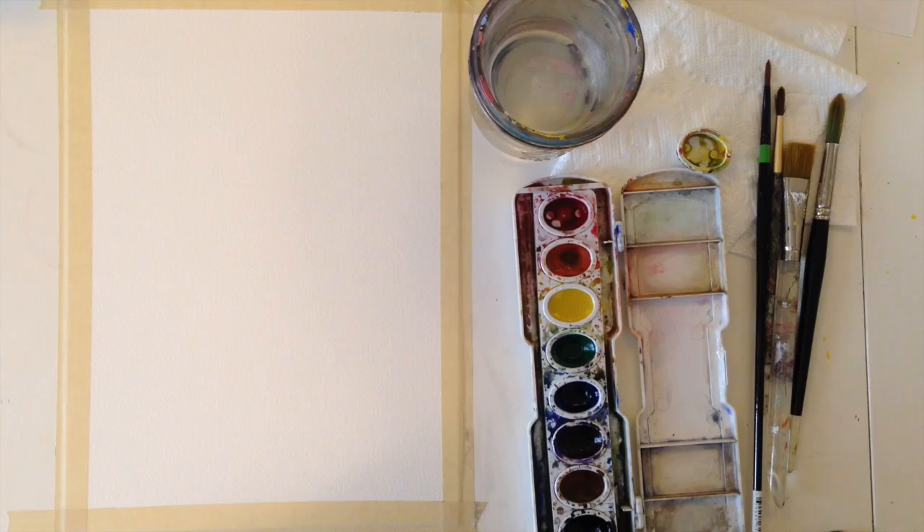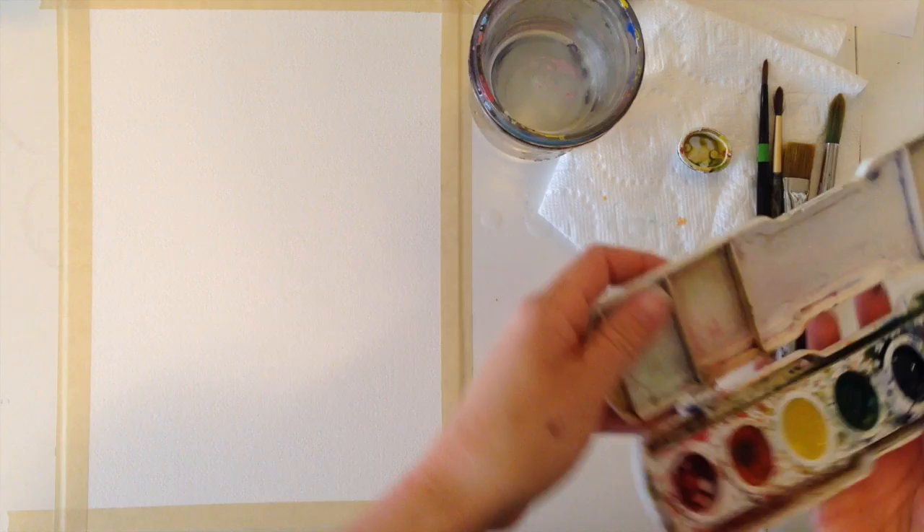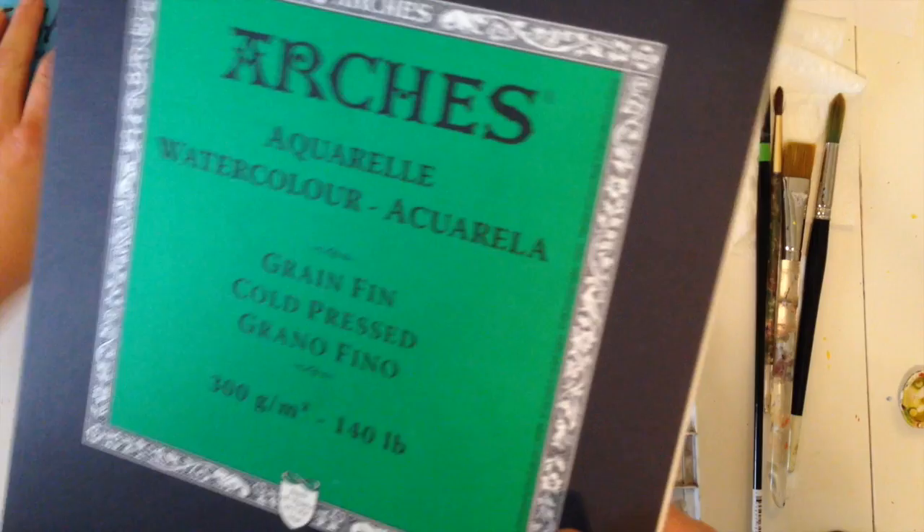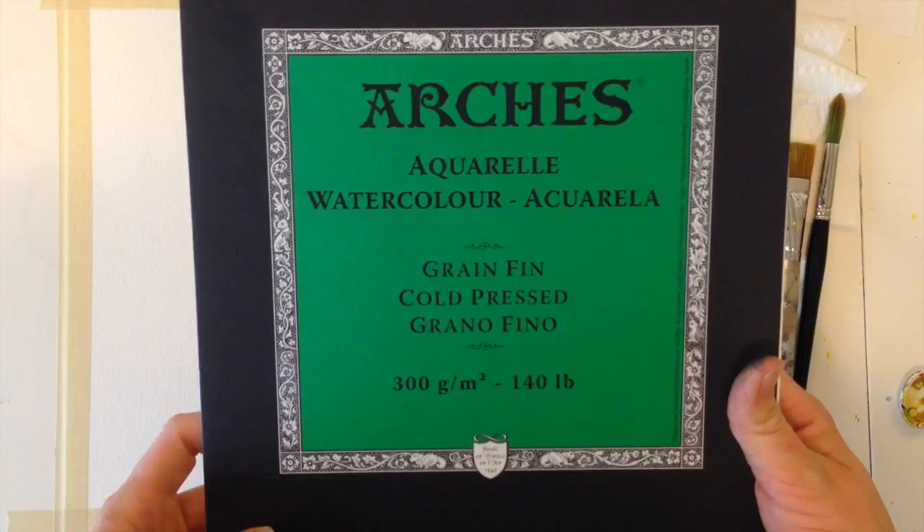Hi, welcome to Mr. Otter Studio. Today, I'm going to show you how to paint a sunflower using watercolor. I'm just using these panning watercolors, and the reason I like these is because I use them with my palettes and I can pop out the paints and refill them with new ones. I'm using nicer paper than I usually use — I usually use Canson mixed media paper, but I'm using Arches paper today.